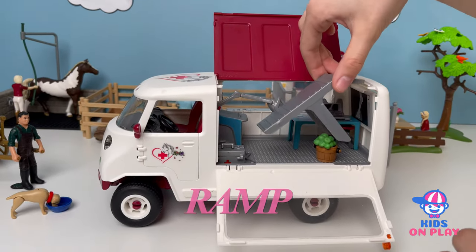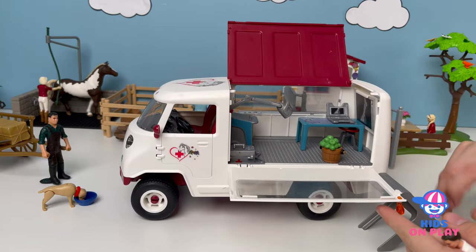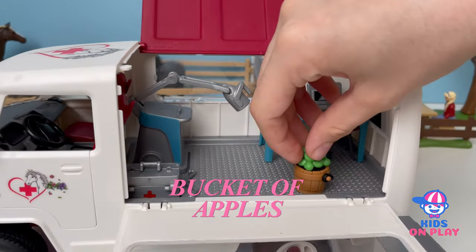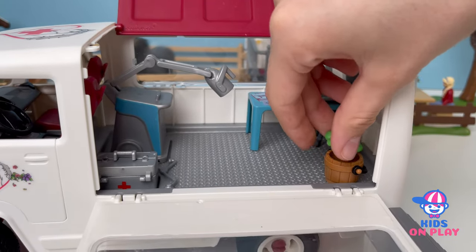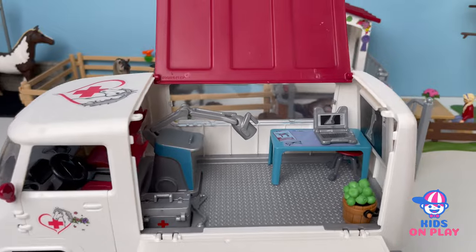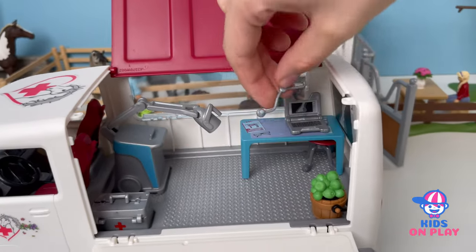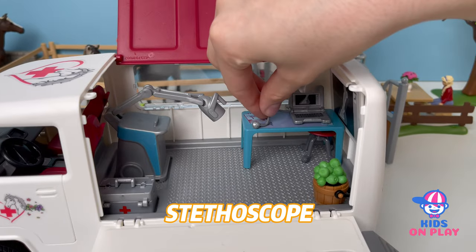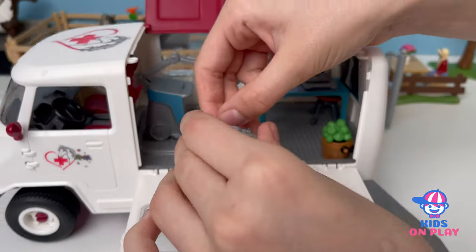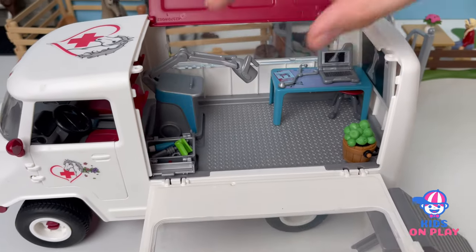And we can take this little ramp here and put it right over there so the horses can get up. Here we have a bucket of apples, which the horses can have as a treat after the vet — like after you're at the dentist you probably get a little toy. And here we have a stethoscope. Put that up there; open this up because we've got to be ready for giving it all the treatments and care it needs.